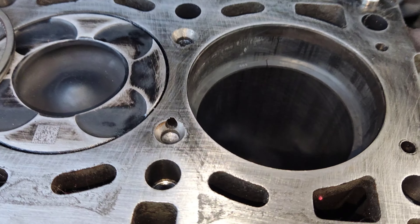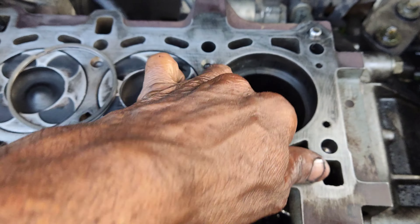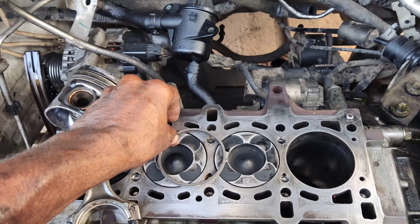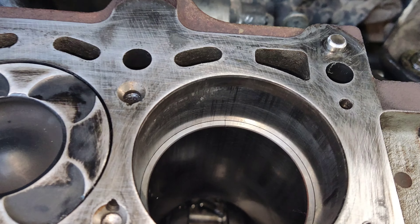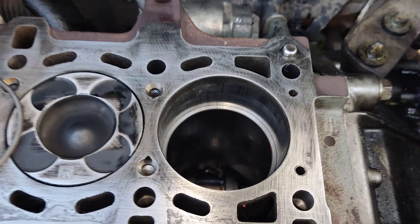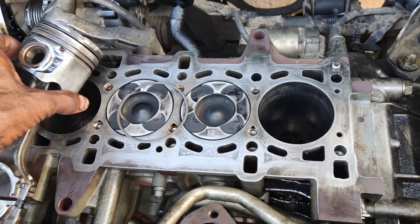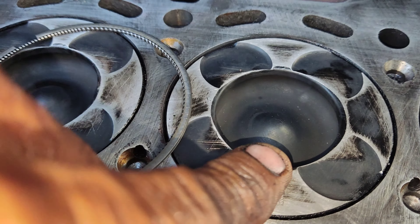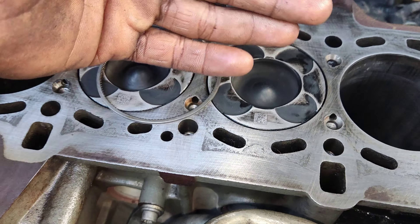If you want to clean the rings, you can clean the rings — it is very low. The second compression ring is the first compression ring. The first compression ring is the gap. The bore is very good. The cylinder is full. The compression is the same as the ball, same as the fuel injection. The engine is the same as the power stroke.